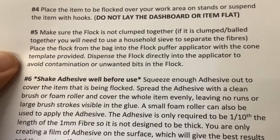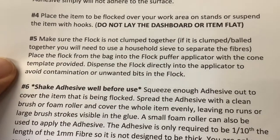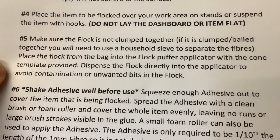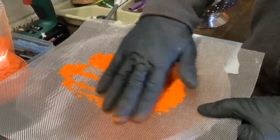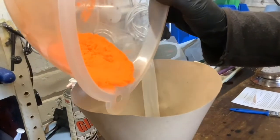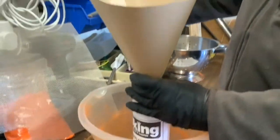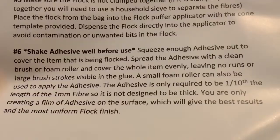We'll move straight on to point five: make sure the flock is not clumped together. If it is clumped, you will need to hold a household sieve to separate the fibers. Place the flock from the bag into the flock puffer applicator with the cone template aid provided - dispense the flock directly into the applicator to avoid contamination or unwanted bits in the flock. As Paul had some fine mesh he decided to try that, and it worked really well. Paul then made a paper cone to use as a funnel as directed in the instructions, and poured the flocking material into the cone to get it into the applicator.